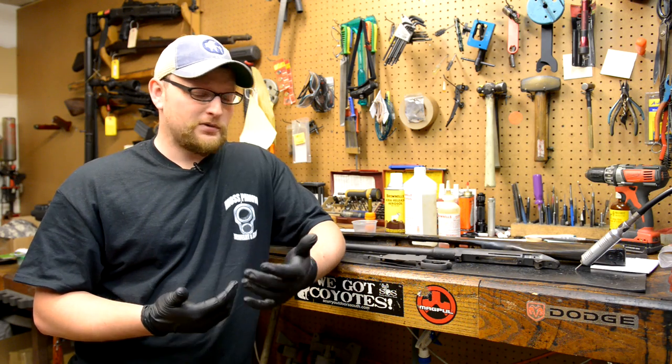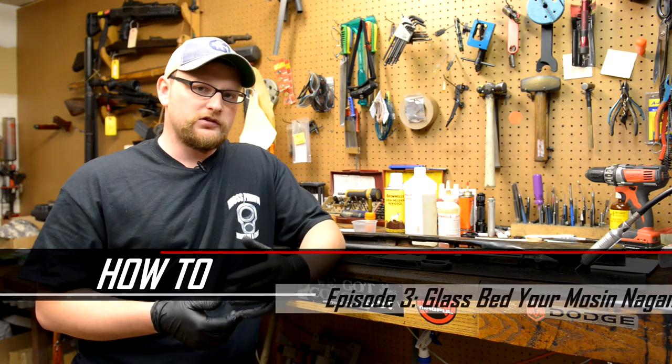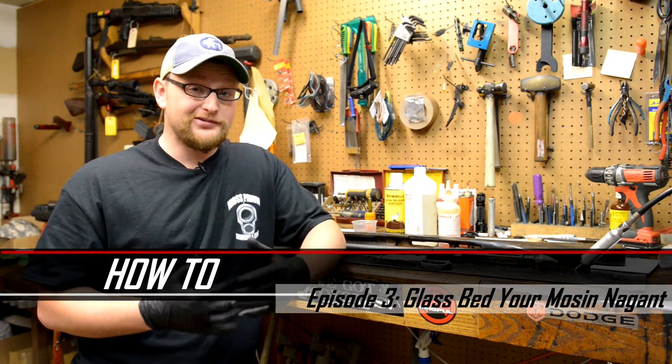Welcome back everybody. This is Eric from Moss Pond and Gun, and today we have another how-to video for you. What we're going to be doing today is actually showing you how you can get a really good amount of accuracy out of your Mosin with just some very basic bedding.